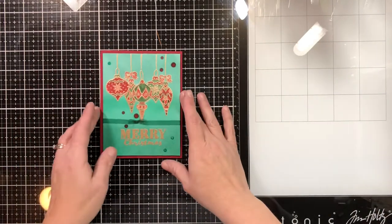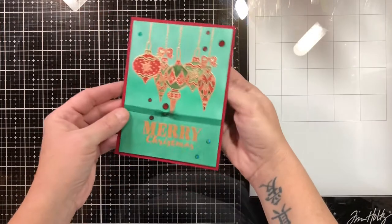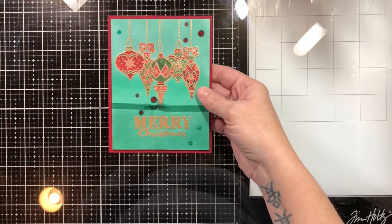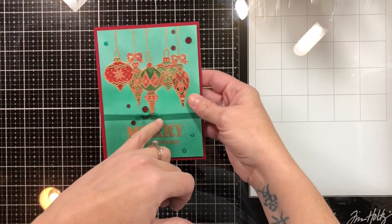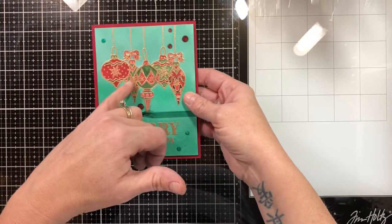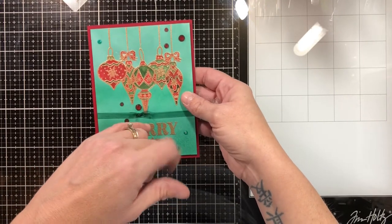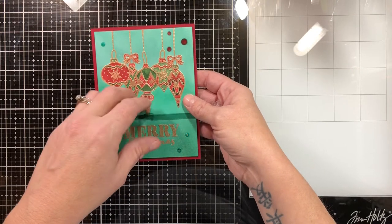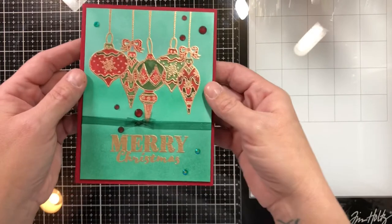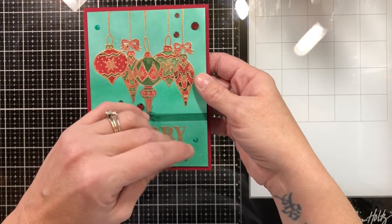Card number one: I took a red piece of cardstock and made a card base out of it. I ink blended with Lucky Clover and Evergreen Bough to make the background. I stamped the ornaments out, masked them off to get the two behind, masked them off to ink blend, and then heat embossed them with gold. I masked them off even though they were heat embossed, ink blended the background, and then went back in with my Catherine Pooler inks — the Spruce and the Peppermint Scrub — and used them as watercolor inks with my water brush.